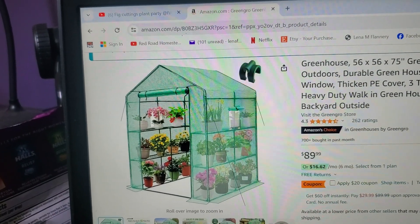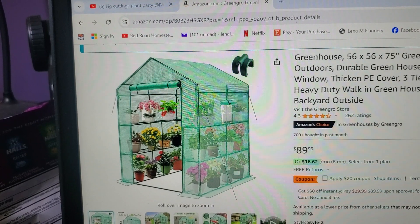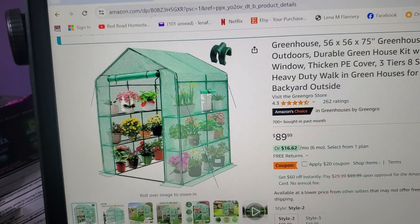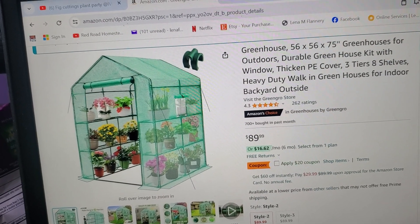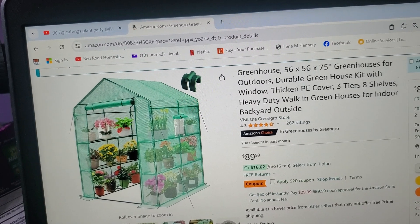Hello everybody, this is Red Road and I'm just showing you what I have coming Wednesday for my Shed Wars 24. I got me a couple of greenhouses. Now I've had these before and I'm going to explain things during the video. So let's switch back to me.